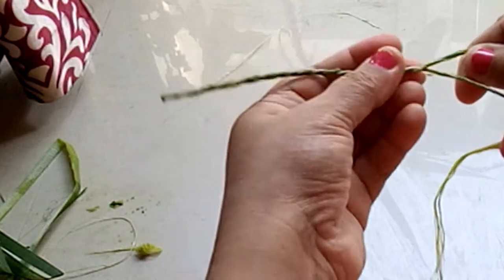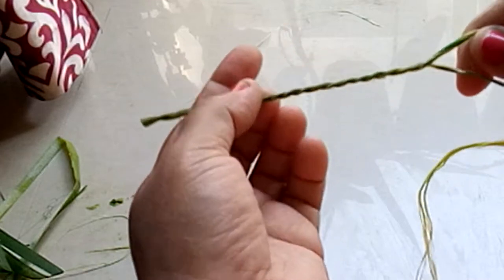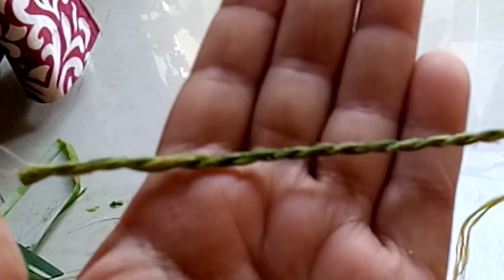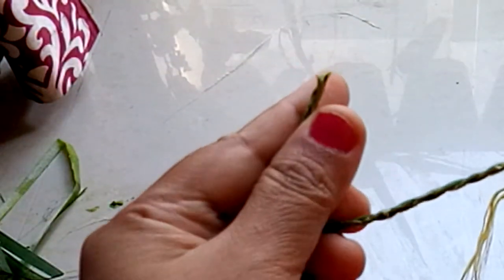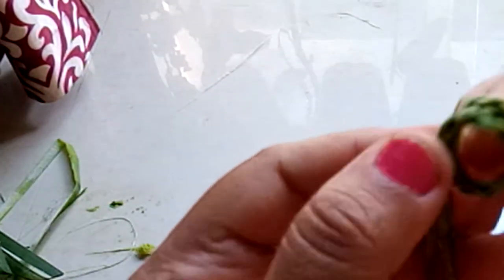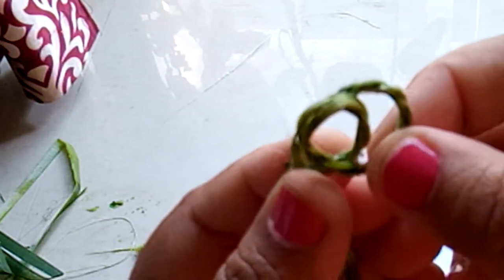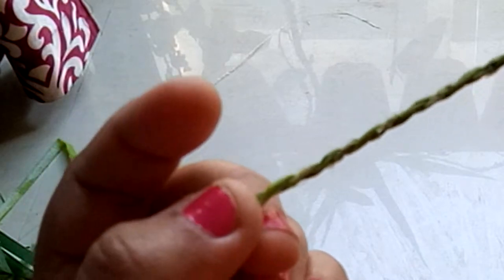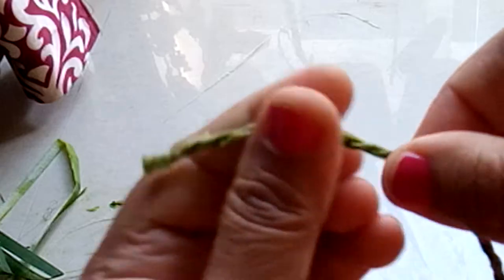It will turn out like a beautiful rope — so beautiful. It's soft right now. I don't know how it will turn out once it's dry; maybe it will turn coarse. See how it looks — this is handmade yarn.